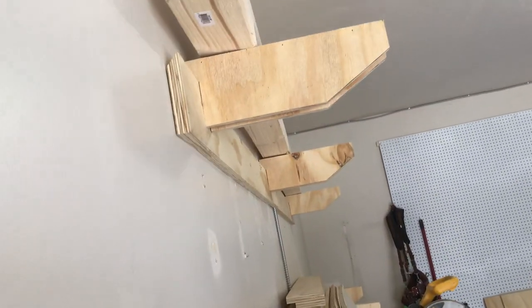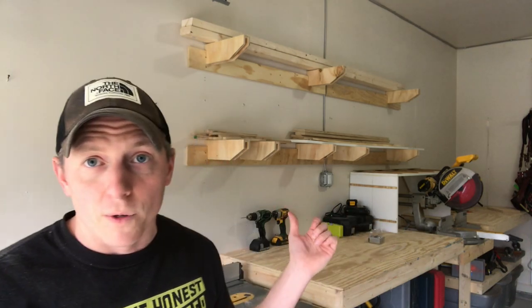Hey everybody, that's a wrap on my light duty lumber storage system. As you can see, I just used a French cleat system and made my own little custom corbel brackets. Again, this thing's light duty — this is never going to be a production shop. I'm not going to be storing eight-quarter walnut, not going to be stacking things for a long time.